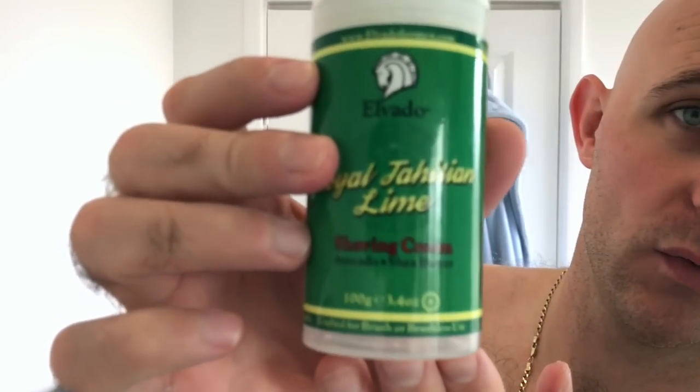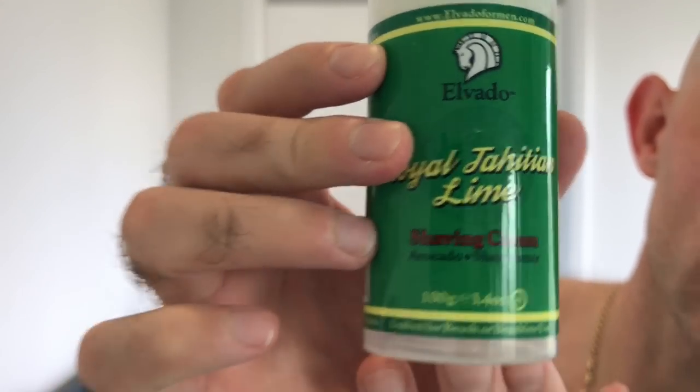I've used them for the last four days, all four scents that are available, and I'll be finishing off today using Royal Tahitian Lime which is made with avocado and shea butter. It smells obviously of lime — that's probably the most prevalent scent — but it's also got orange and lemon. It's a very citrusy beautiful scent with a little hint of woods in the back. Good scent strength, five to six when it's lathered up, and the post-shave products are great as well.